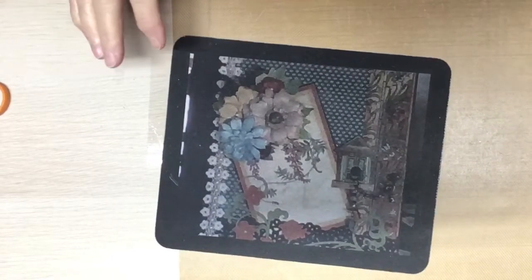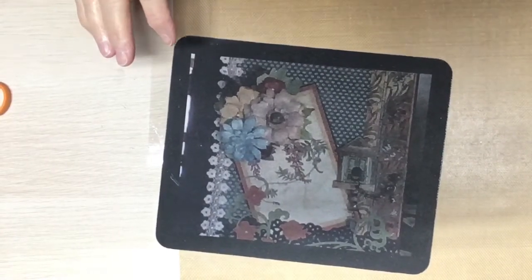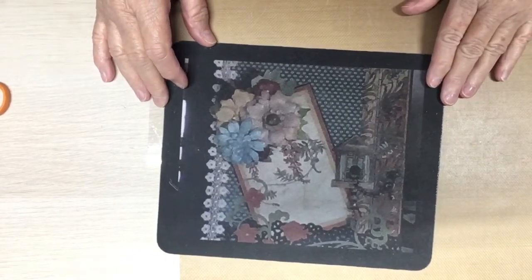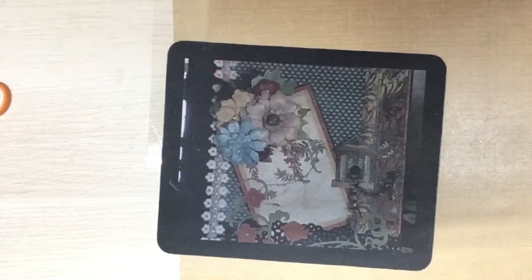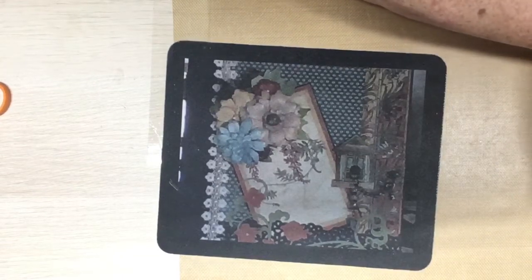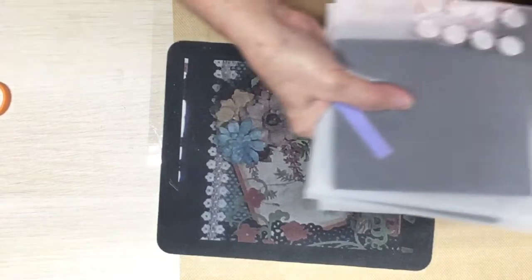Hello, everyone. This is Judy coming to you from my scrapbook loft, and I am here with entry number 40 to the August Ticket Swap. And you all, this is Chef Dallion and Friends. I've got it cut open — let's see what he has sent.